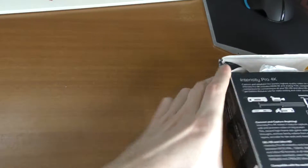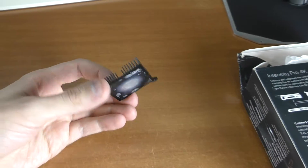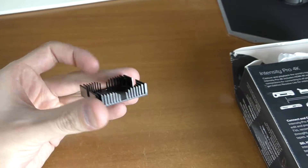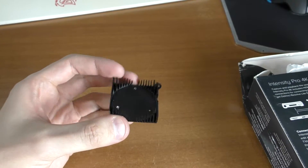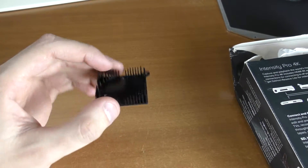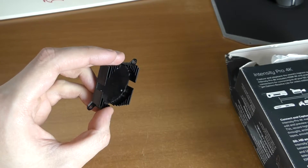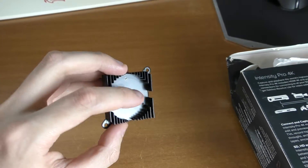As you might remember, I was complaining about noise of this particular capture card. This was because of this little piece of shit. This is an aluminium radiator which, as you can see, almost has no space for a heatsink. It has some space for a fan that you should be able to hear pretty loud, and it doesn't cool at all — first of all, because of that black paint.